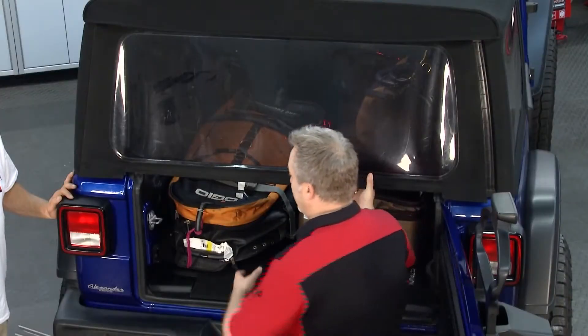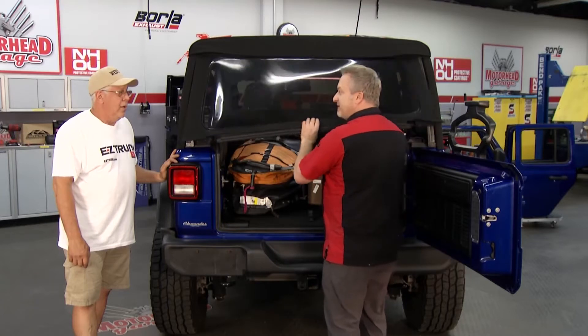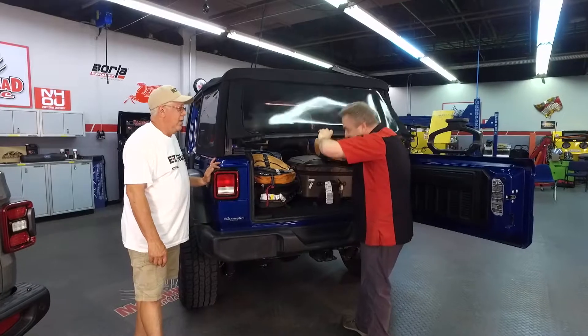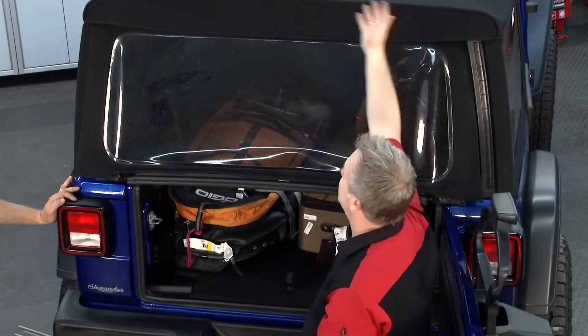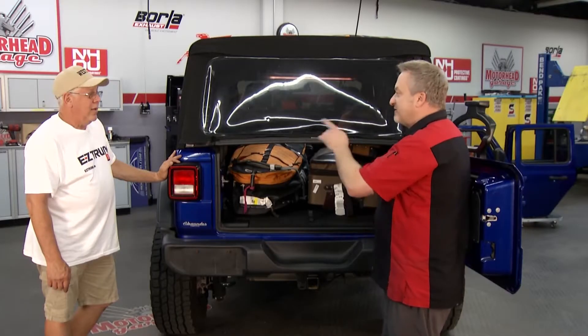Another problem I've encountered when hanging out with friends that have Jeeps is that you end up out in the rain, trying to unload the Jeep, and this is all you have — with the eyes and glass hanging over. Your rear end gets wet always when it rains, every single time. Or if you flip the window up onto the roof, it comes down and hits you in the head just about every time. But you have a solution for that as well.